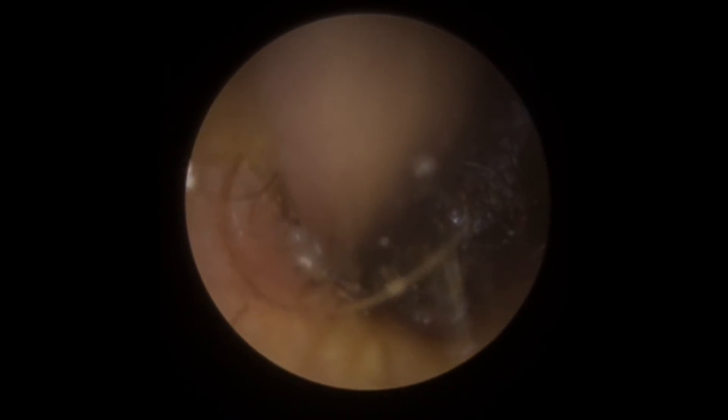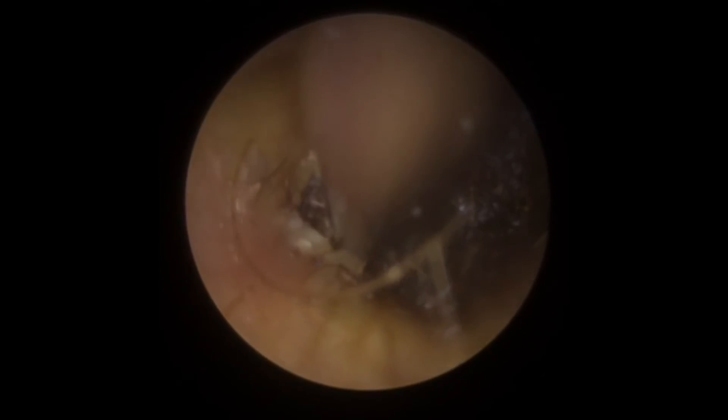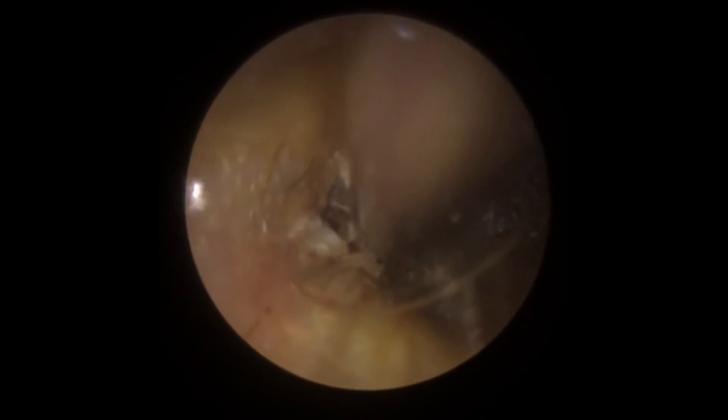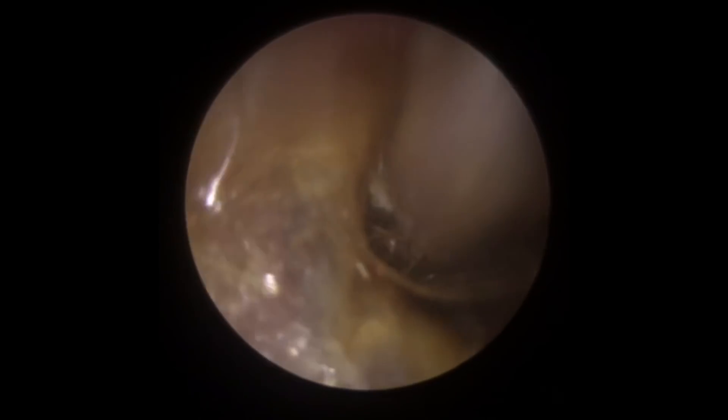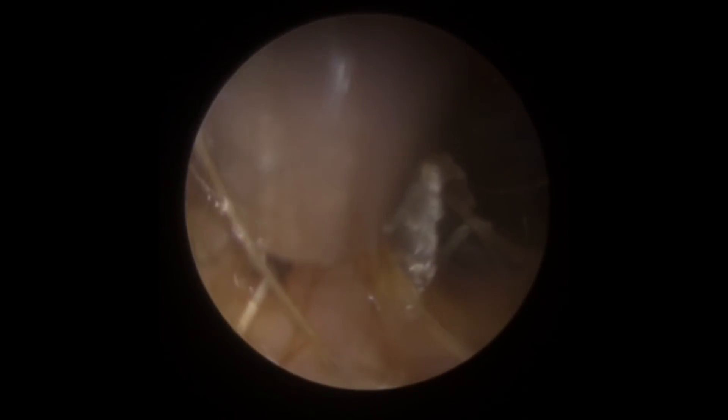I'm just going to stop the video now. I want you to keep an eye on this section here with the arrows pointing — watch what happens when we get a bit of movement. See that whole section peel away from the canal? What we have is one long strip of dry skin. That's why this hasn't been coming away very easily — we've got this whole strip of dry skin sitting in front of this wax blockage that's holding it all in place. Normally we wouldn't look this far back, and in fairness I didn't even spot this until it started to move.